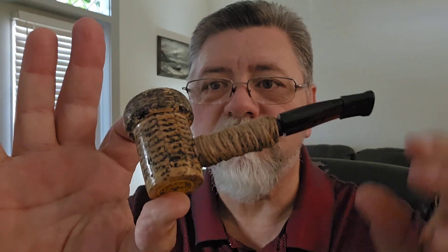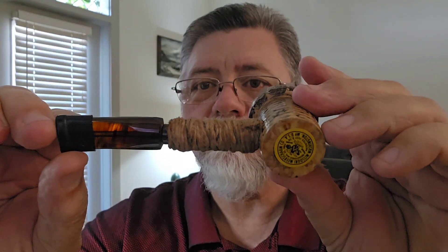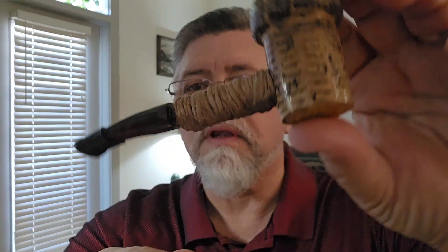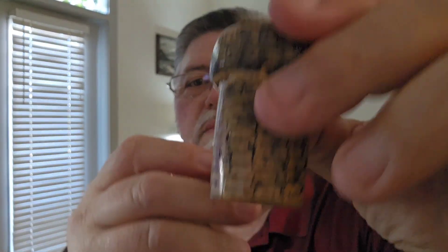Today I wanted to bring you another Cobb Tuesday. My offering today is a Patriot that I've modified — I've changed the stem, put a little acrylic stem on it, shorter than the original, and I've added a little hemp rope to the shank so I could build out the shank to be as thick or as wide as the stem. Great little pipe.